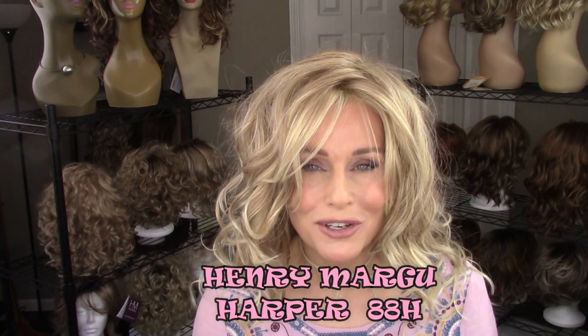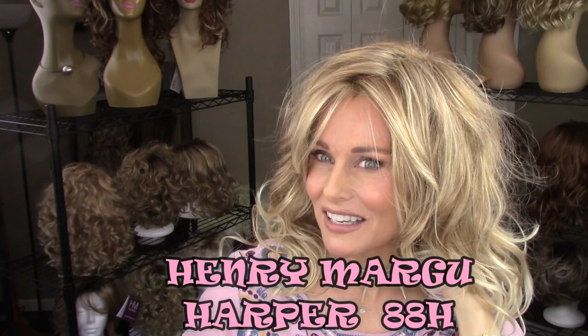Welcome back to Taz's Wig Closet. Today I want to bring you a special treat — a look at a really pretty, not so practical but absolutely gorgeous style by Henry Margu. This is Harper in the color 88H. It's big, sexy Texas hair — over-the-top gorgeous. It's not going to be an everyday style for me, but I can imagine certain occasions where I'm just absolutely going to love it.